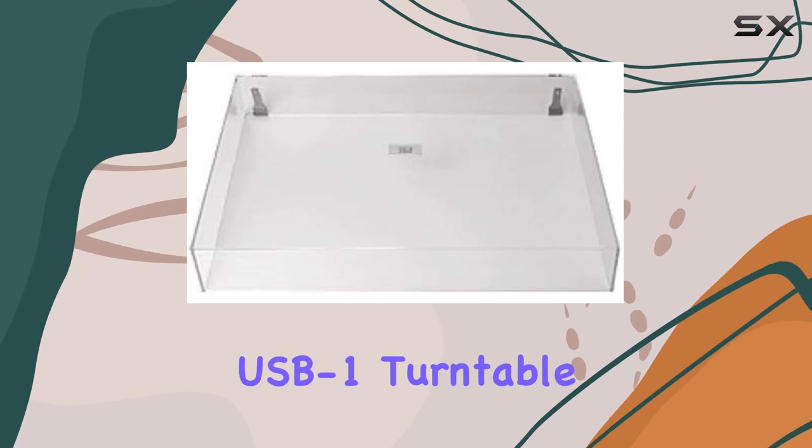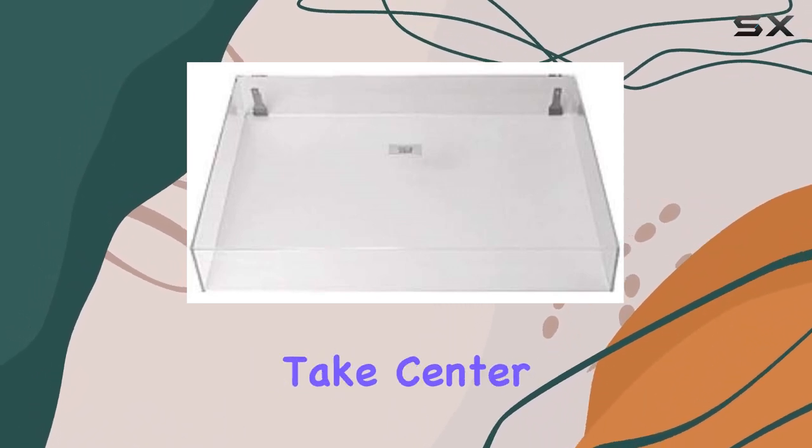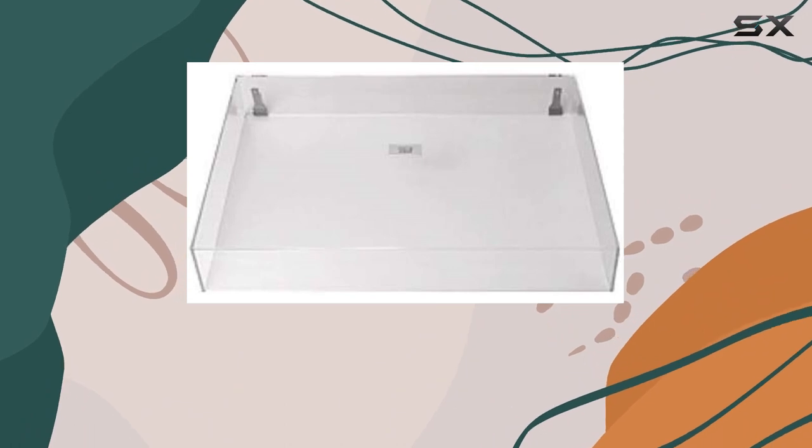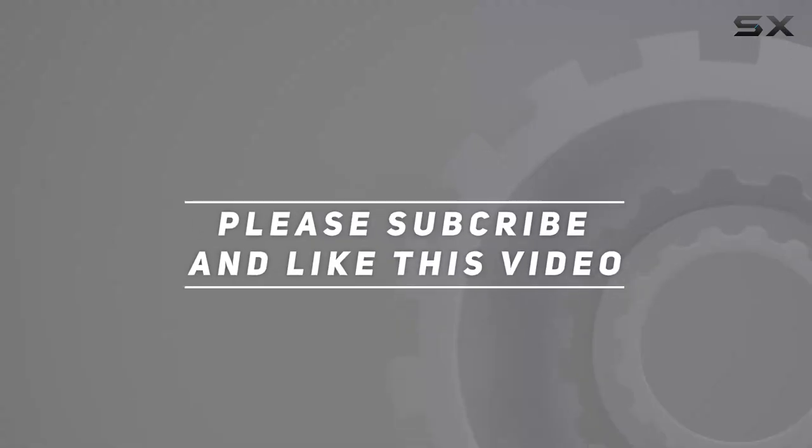Upgrade your Music Hall USB-1 Turntable with the SGM Replacement Dust Cover, and let the music take center stage in style. Check out the video description for updated price. And thank you for watching this video.